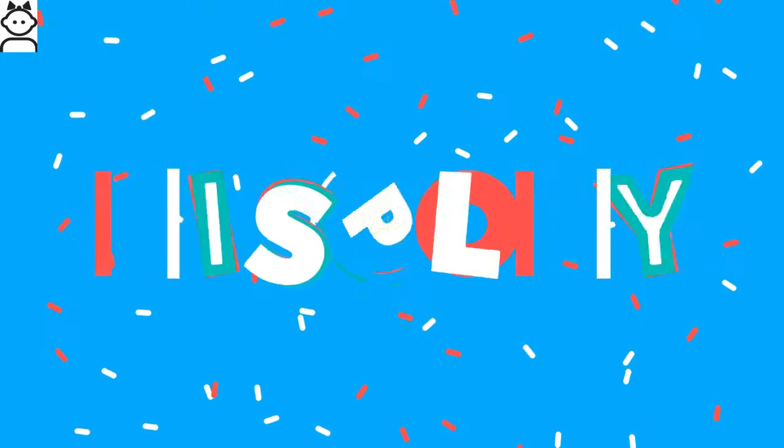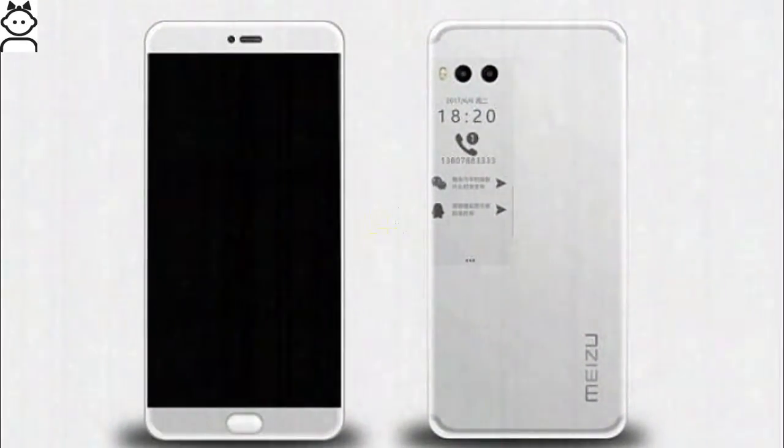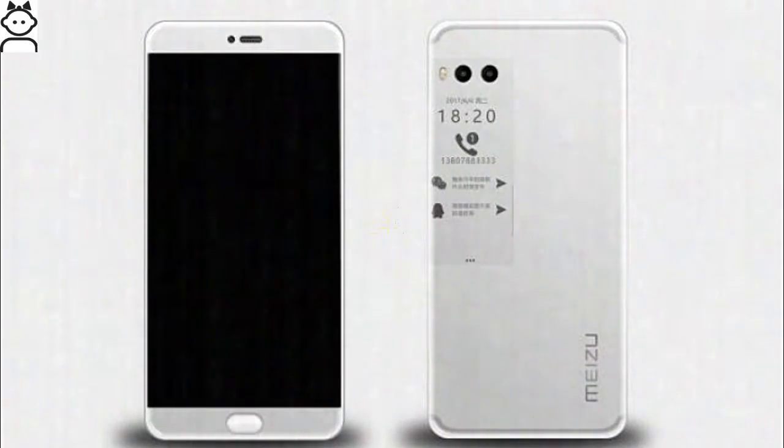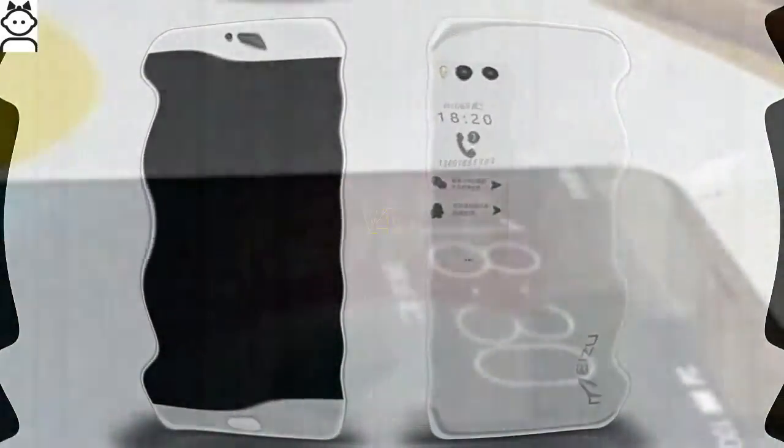Right above this display is the rumored dual camera setup. The Meizu Pro 7 sports a 5.2-inch Quad HD display with a resolution of 1080 by 1920 pixels. Unlike most smartphones, it comes with a bezel-less curved display protected by Corning Gorilla Glass at the front. It is available in dual SIM, in Black, Gold, Silver, and Rose Gold.